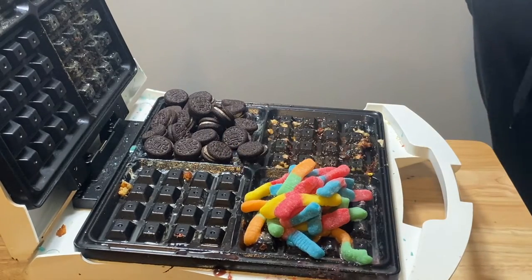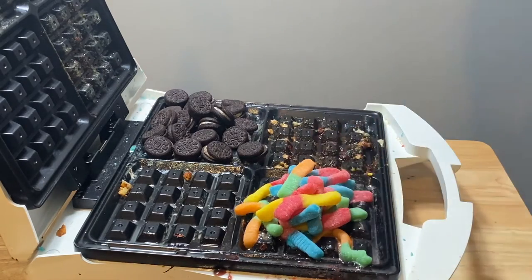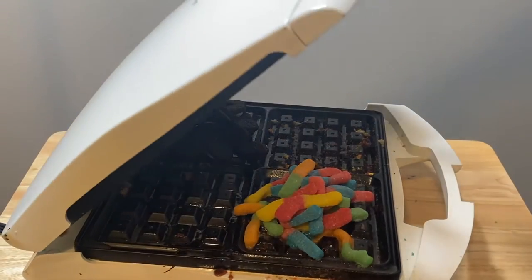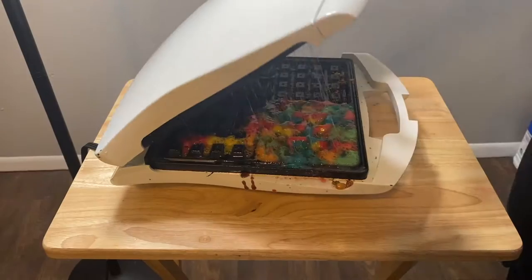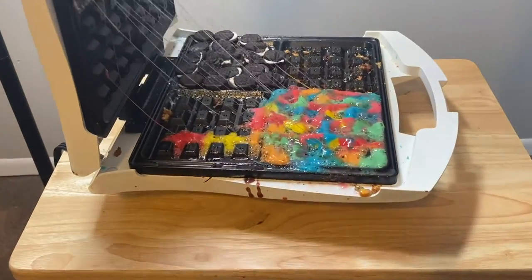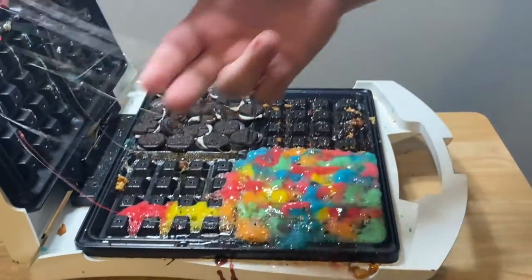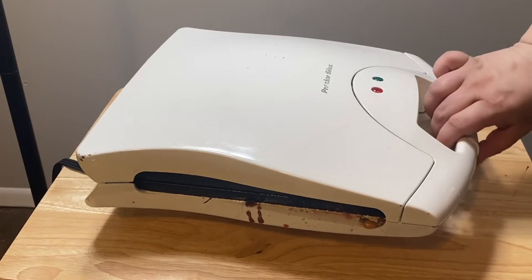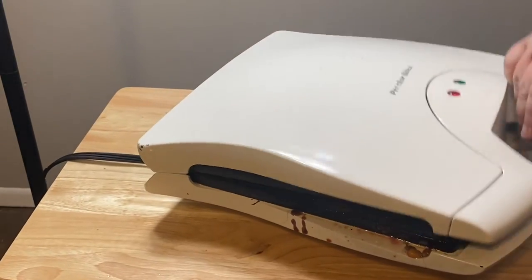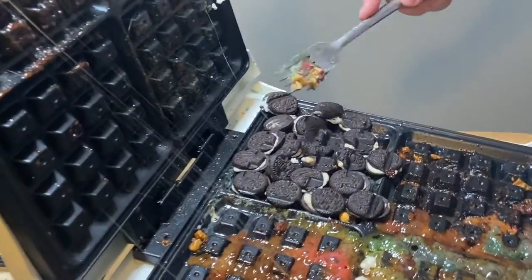Do not try this at home. I'm gonna eat one of those. Alright okay let's close. Close the chambers. That does not look edible. Oh my gosh okay it's a mess. Here is the Oreo waffle. Kind of looks good, it's just little pieces.